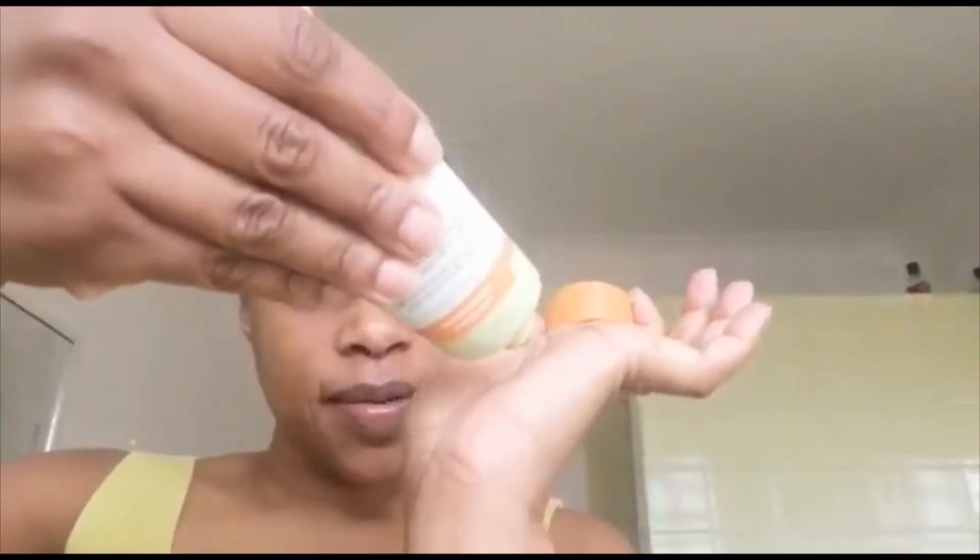The first thing I do is use the carrot wash to wash my face. I take just a little bit, put it in my palm, and rub it a little bit. I also use it around my neck. I just need to put a little bit of water to lather it up.